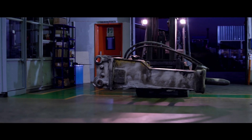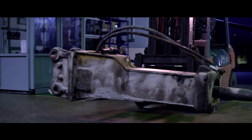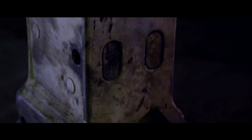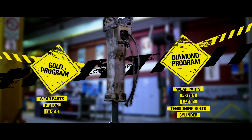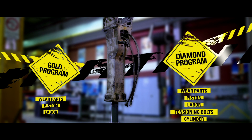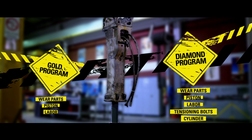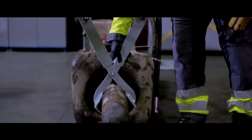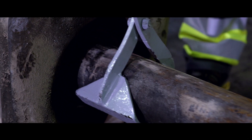When your Atlas Copco breaker's lifetime has come to an end, after a long and productive life, the Atlas Copco refurbishment programme offers your old breaker a new lease of life. We offer two different programmes, the Gold and the Diamond programme. Following a hard and productive life, the refurbishment programme creates a new service life for the breaker.